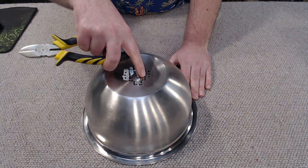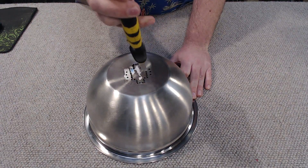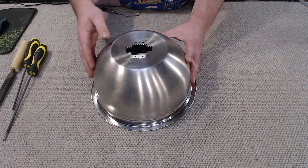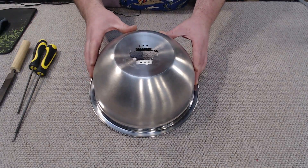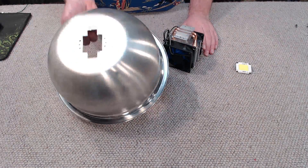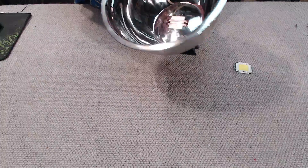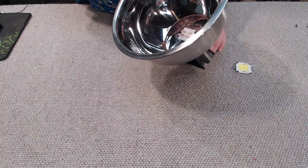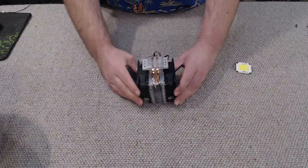I've got that all drilled out, so now I'm going to use a pair of diagonal cutters to nip all the little bits of steel in between the drill holes. I've got the bulk of the metal cut out, so now it's time to move on to some files to smooth out all the edges. After spending a bit of time with the file I've got the base all smoothed out, and I've checked that it does fit the heatsink — you can see the heatsink protruding through the base of the reflector.